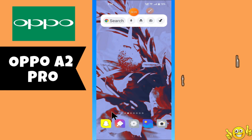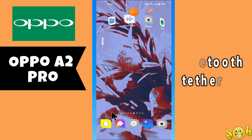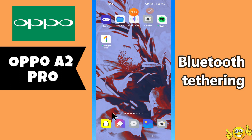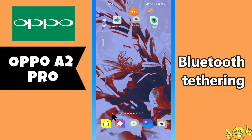Hi everyone, in today's video I'm going to show you how to enable Bluetooth tethering on your Oppo A2 Pro. If you are new to my channel, don't forget to subscribe and hit the bell icon. Watch the complete video and learn how you can do it. Let's watch the video.